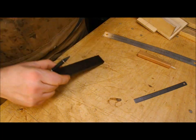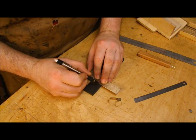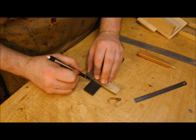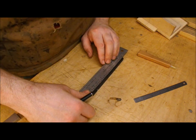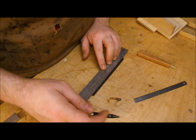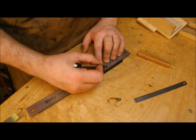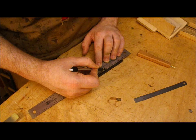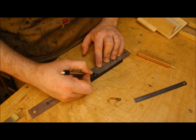Accuracy is obviously very important when you're setting up a bridge, so I'm using precision measuring equipment and checking and rechecking my marks before I drill or route anything. This is a Stuart McDonald string spacing rule, which I think is one of their more useful products. I use it quite a lot when I'm setting up nuts, or in this case, marking out for bridge pin holes. The bridge I'm making is not a direct copy of the Martin design, but quite similar.